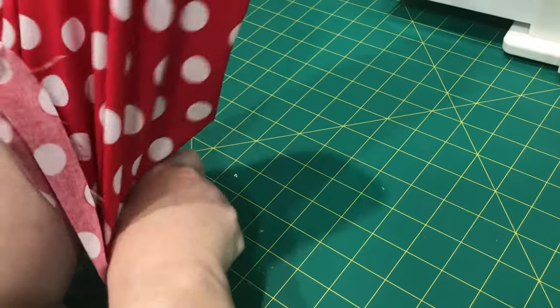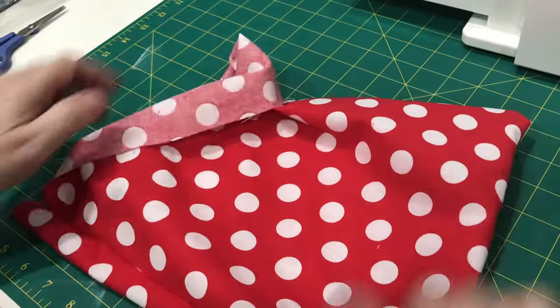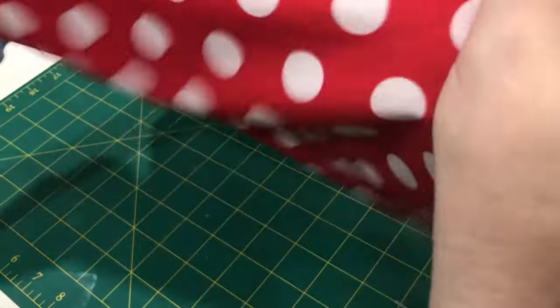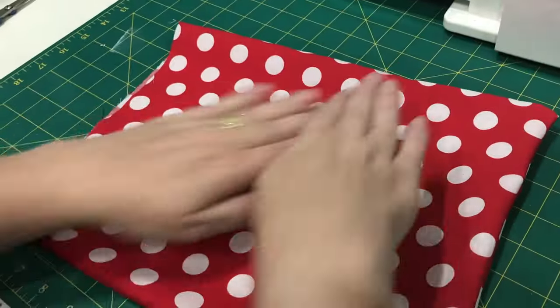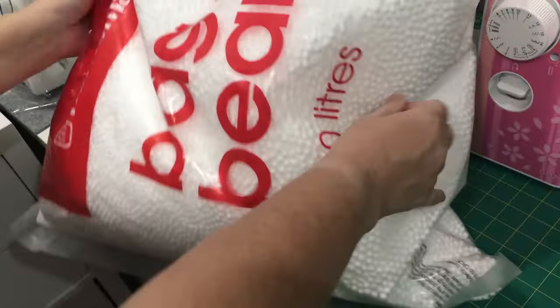When you turn it the right way out, I'd obviously recommend giving it a quick press on the iron so your seams are nice and flat. You'll see we end up with a little pillow shape.